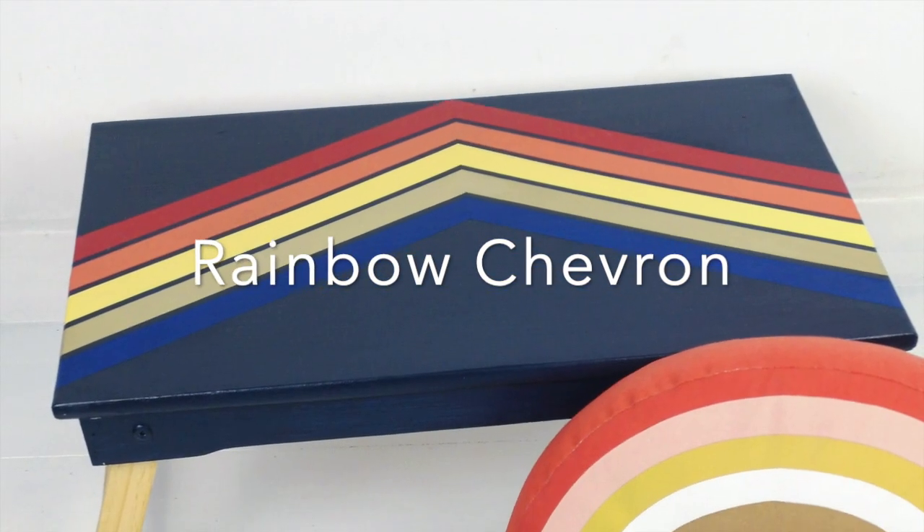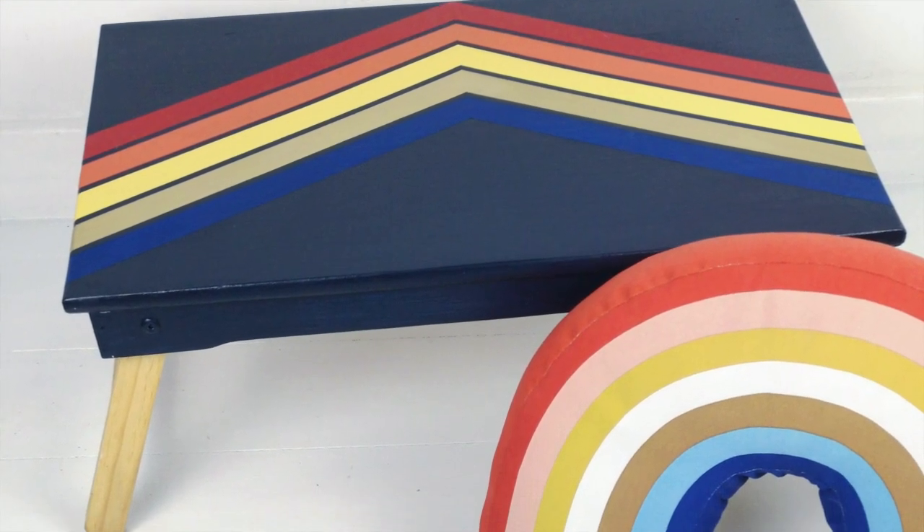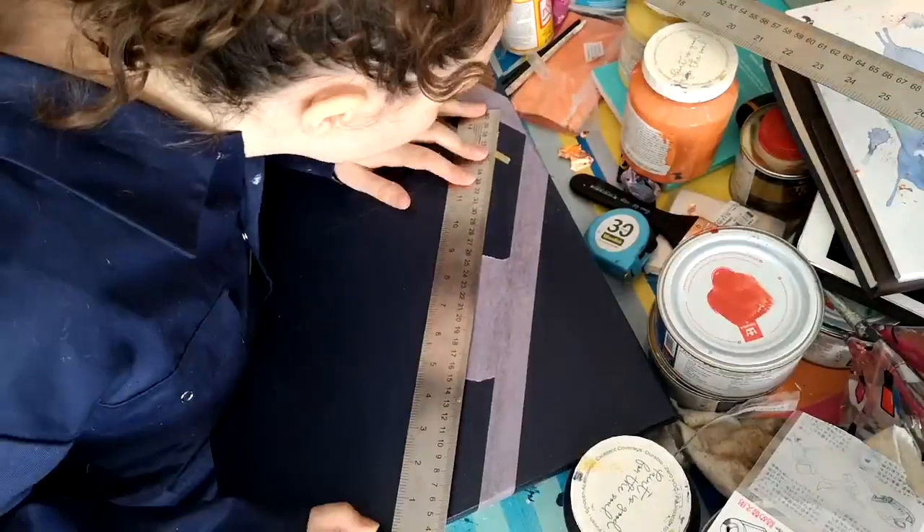Hi guys, today I'm sharing this piece with you. It's a beautiful retro tray that I painted and I'm doing chevrons again.